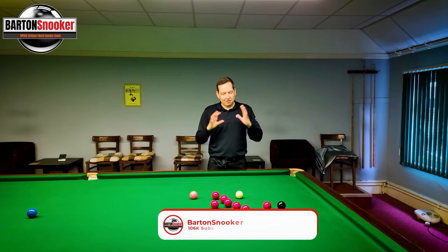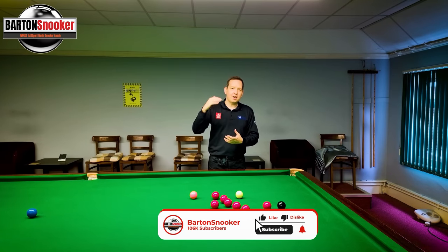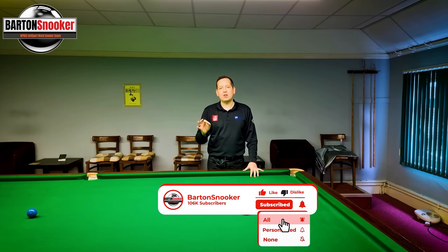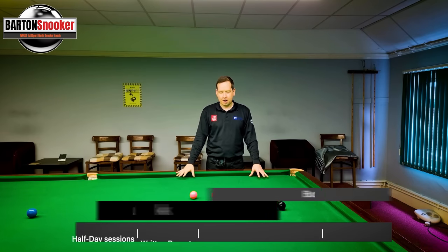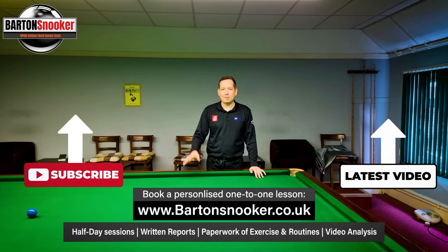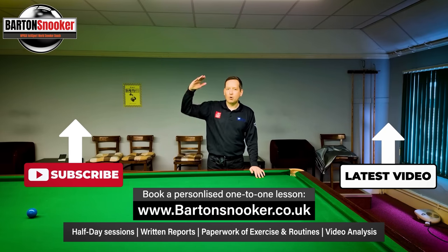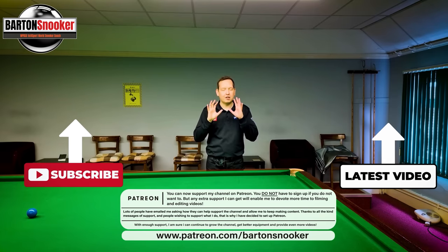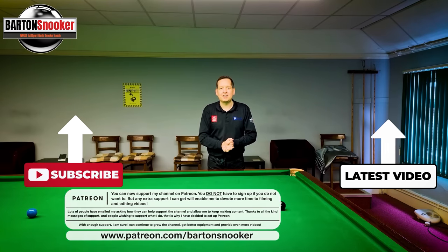As always everybody, I really hope you found this video useful — like, comment, subscribe, all the usual stuff. For anyone interested in personal one-to-one coaching sessions, I'm working on this very table all the time helping players improve their game. All my details are in the description box below, so contact me and I'd love to help you with your game. Thanks a lot for watching everybody, stay tuned for next week's video — cheers!